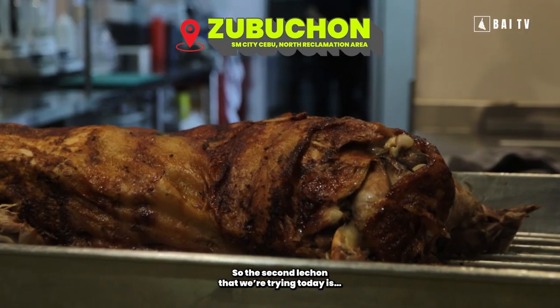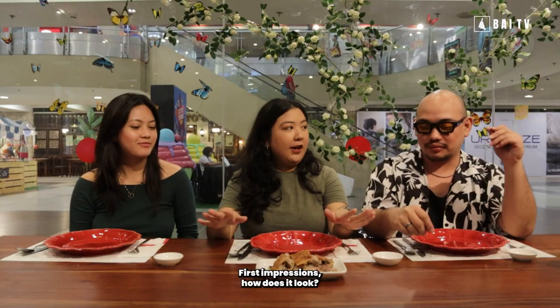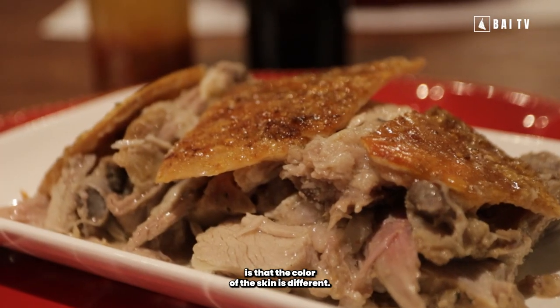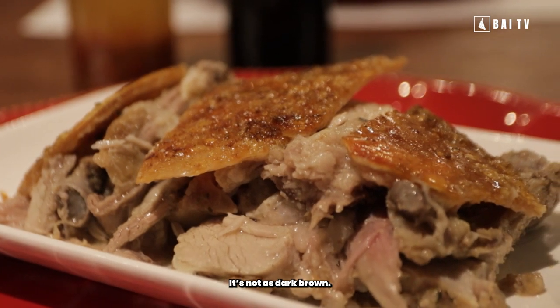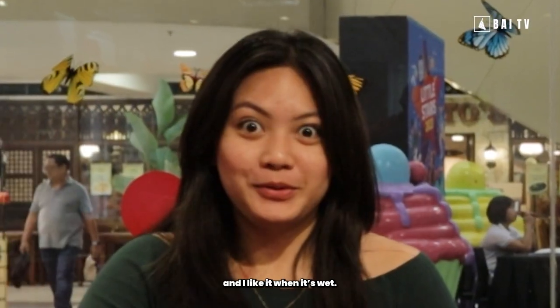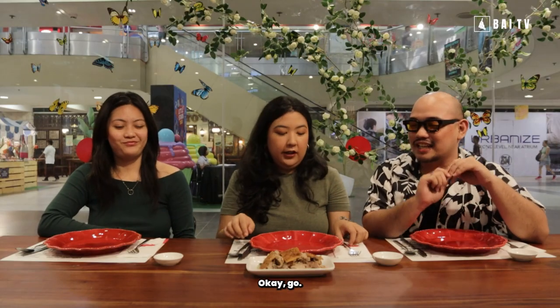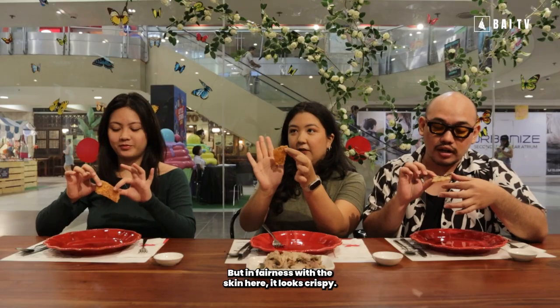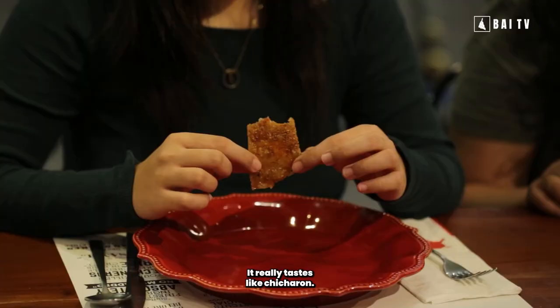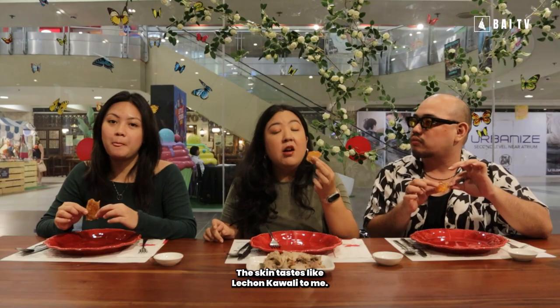So the second lechon that we're trying today is Zubuchon. First impressions — how does it look? Juicy! Ang una nabantayan, guys, is ang ihang color sa yung skin — it's different, it's not as dark brown. Na-excite ko because basa ang meat. Mga unat ha. So skin first — for in fairness sa ilang skin, it looks very crispy, or chicharron-like. Let's taste. It's a bit of chicharron on the skin.